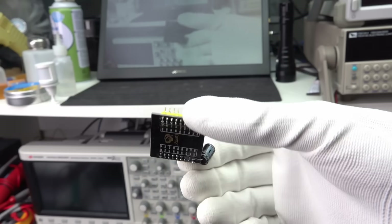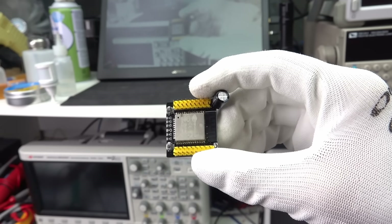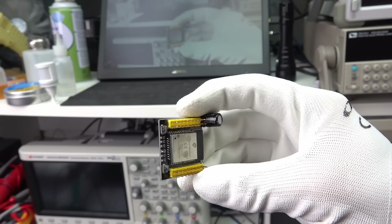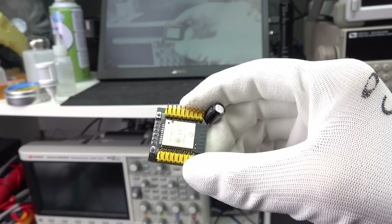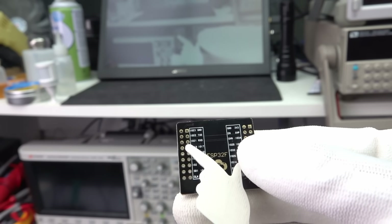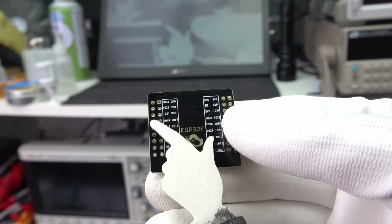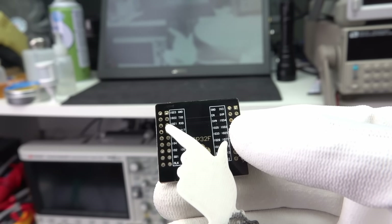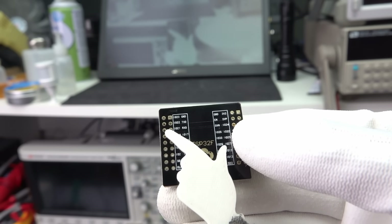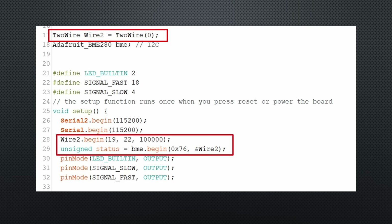The test setup is simple. I use a barebone ESP32 VROOM module mounted on a simple PCB. Here is the first trick: do not search for hours why your I2C connection does not work. Pin 21 is not connected to anything. Unfortunately, GPIO21 is the standard I2C pin for SDA. Here is how you can change GPIO21 to GPIO19 and still use the PCB.